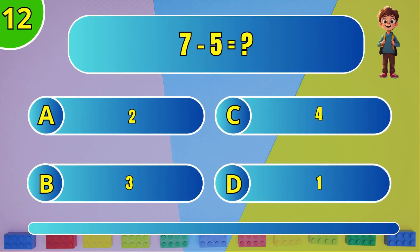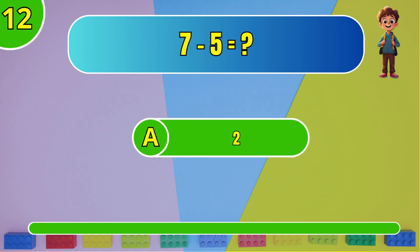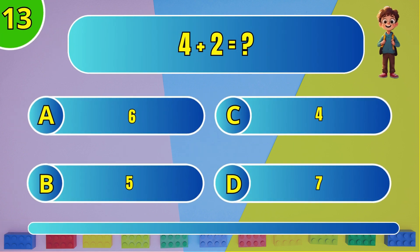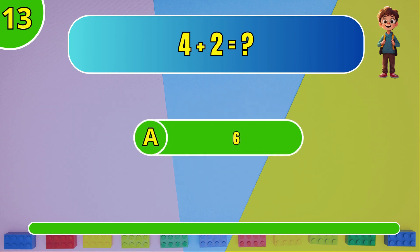What is 7 minus 5? The answer is A, 2. What is 4 plus 2? The answer is A, 6.